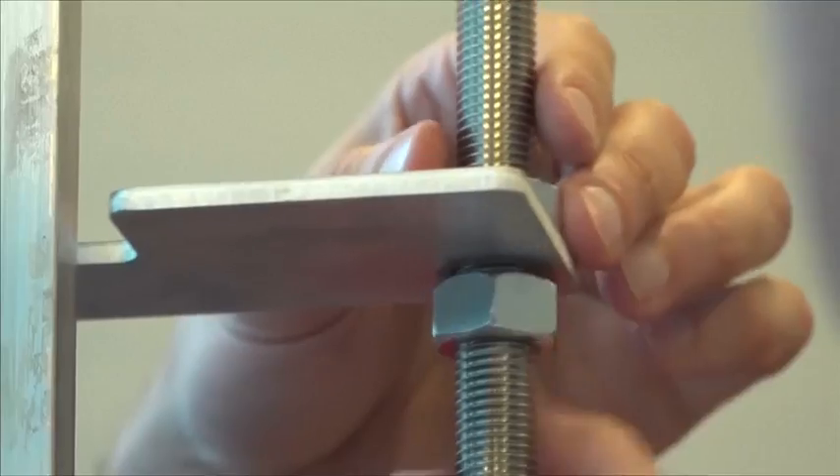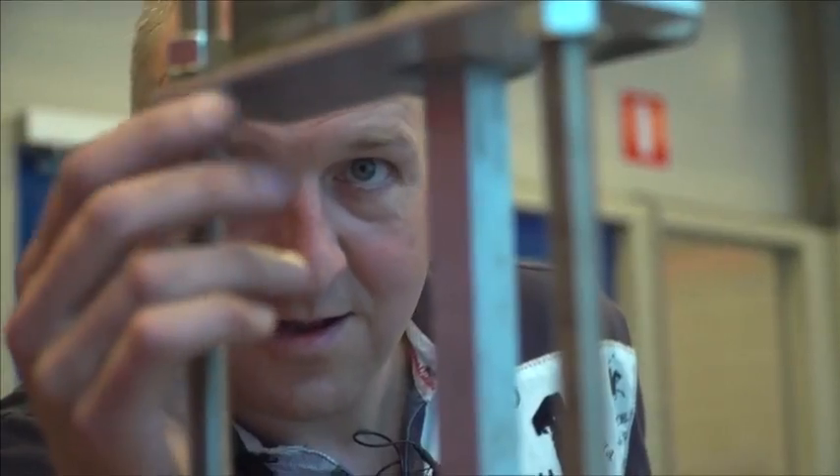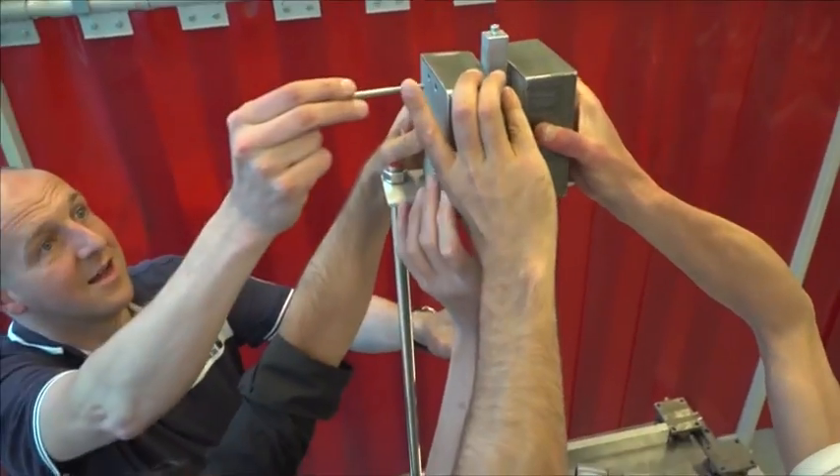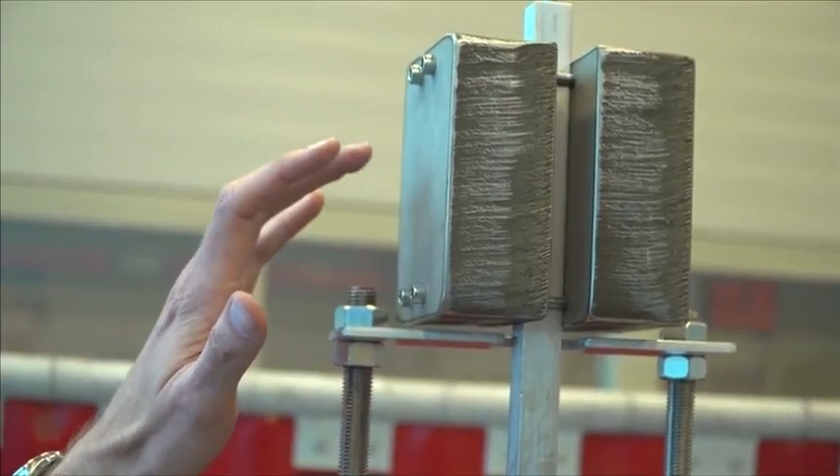The essence of the invention is that with a little input you get a great output because of gravity, and this is done by a weight. It has to be instable — on a high stick — so we celebrate instability instead of stability.